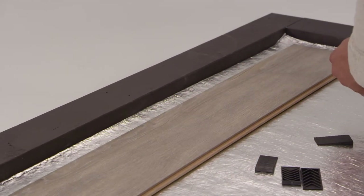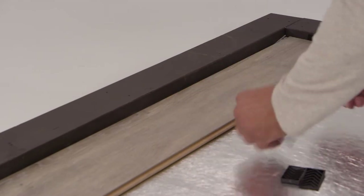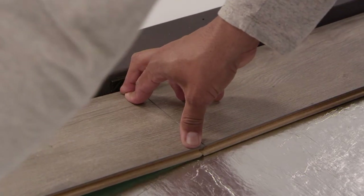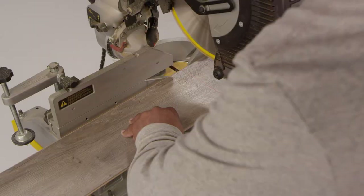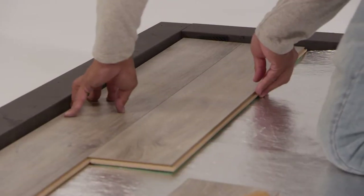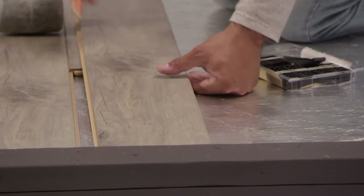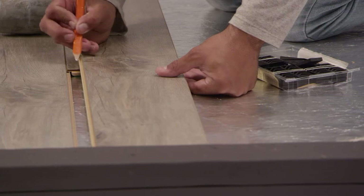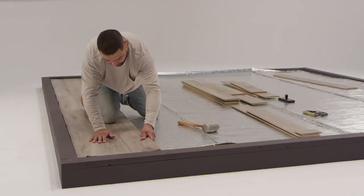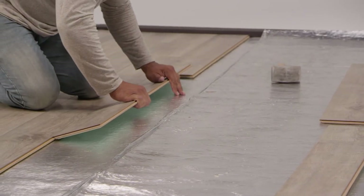Put the first board in place against the spacers with the groove edge facing you and the tongue edge up to the wall. Then lay the second board next to it with the ends overlapping to fit together. When you get to the last board in the row, you'll need to cut it to fit. Make sure your first row is straight and in position. To save on waste, you can take the piece you cut off from the end of the previous row to start your next row. Just be sure your first and last boards in each row are at least 8 inches long and you begin each row with a different length board than the one above it.